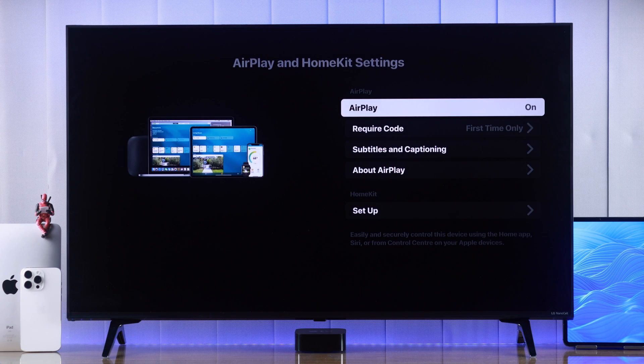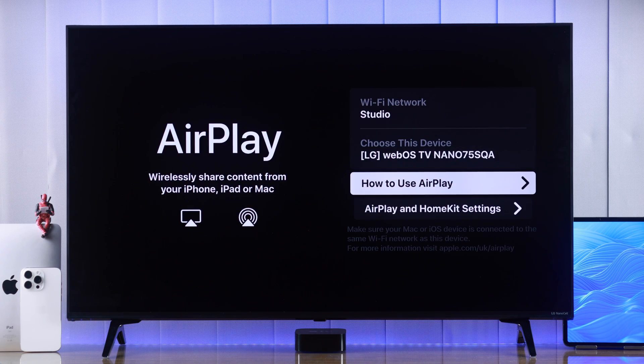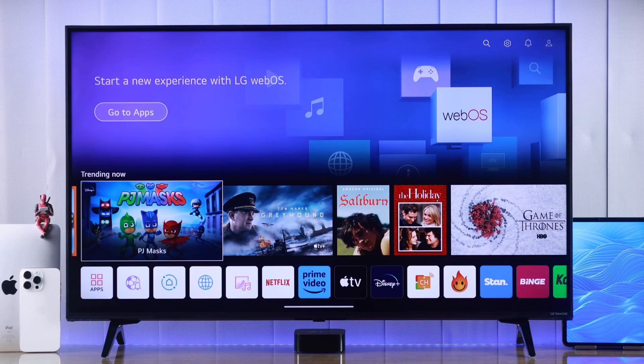So you want to know how to turn AirPlay on or off on your LG smart TV. I'm going to show you the easiest way to enable or disable AirPlay whenever you want on your LG TV running on webOS.